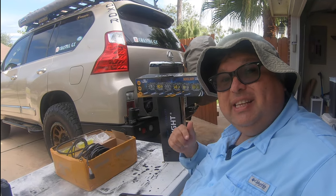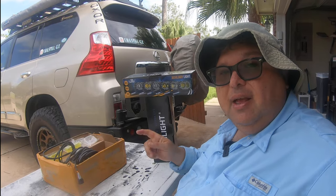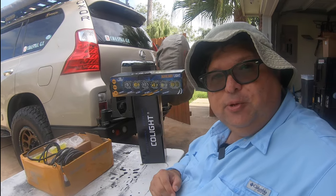Hey YouTube, Robert here with Coastal GX, and today we're going to be installing these ROB2 Pro lights by Co-Lite on my Frontrunner Slimline 2 roof rack.